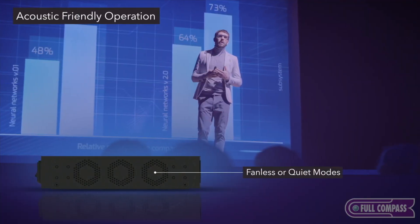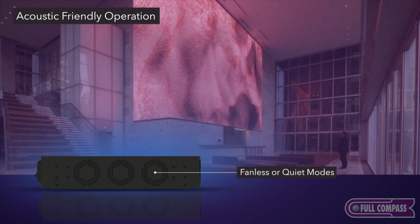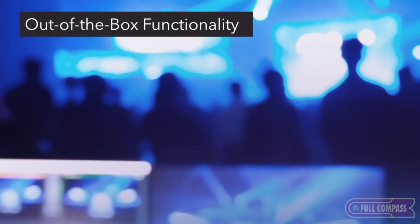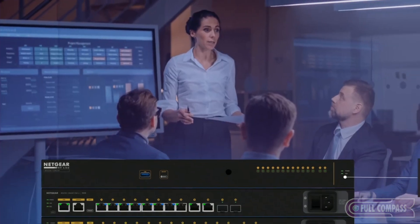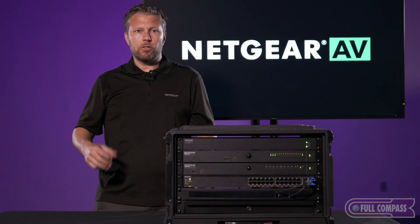These switches were designed with configurable fan speeds so you can have them operate at the lowest possible ambient noise in the room. We knew these switches were not going to be just installed in data centers or closets — they're going to be installed in studios, classrooms, conference rooms, and boardrooms where you don't want a loud noisy switch.